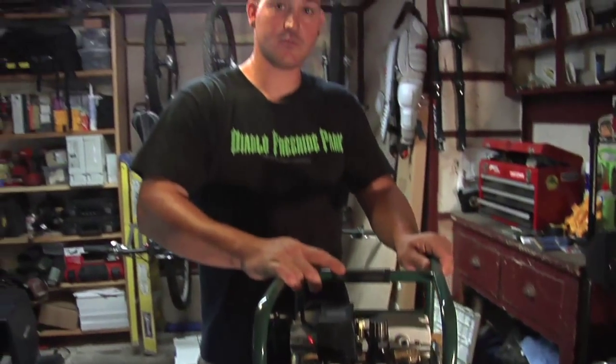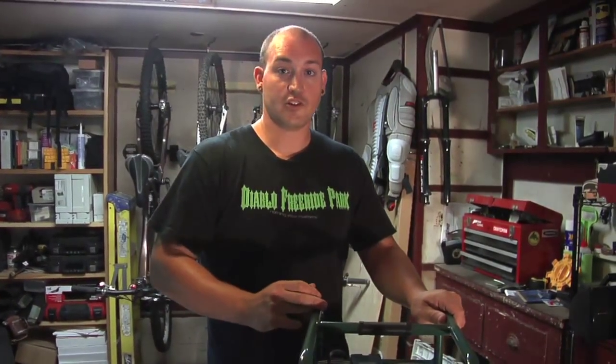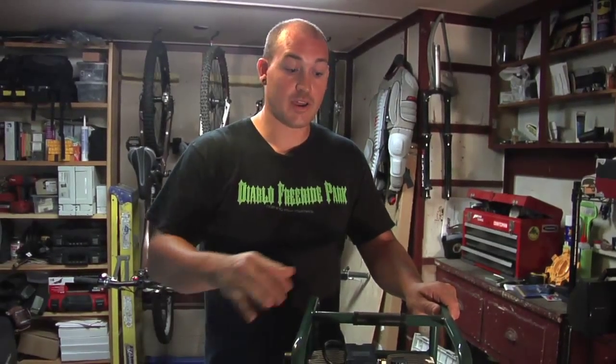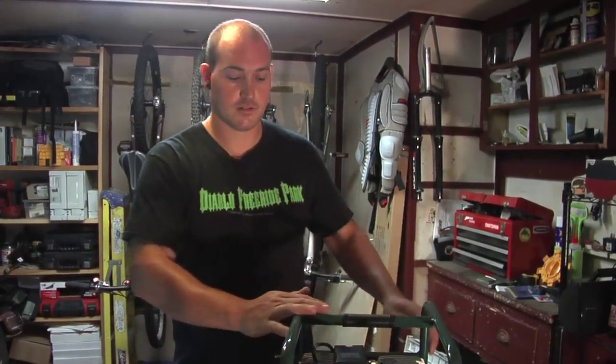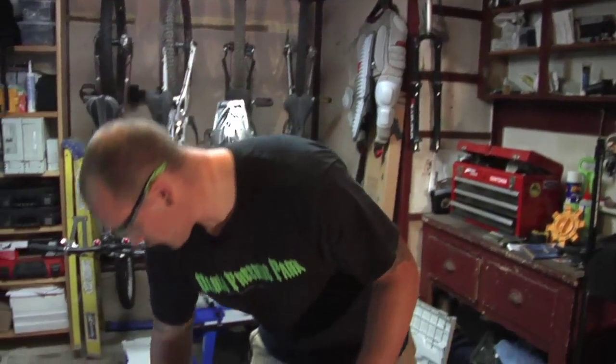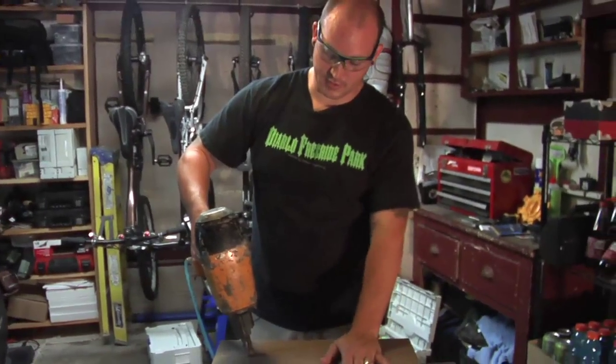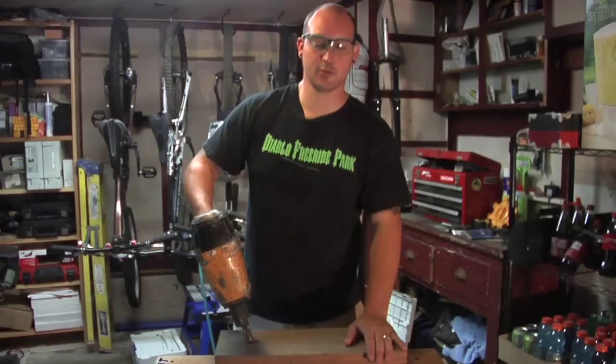Let's put it to some use. We're going to show you guys a couple of different applications. I'm going to use a framing gun, a couple of finish guns, and we're going to fire it away and see how it performs. First, we'll bring it fully up to pressure and try it out with our framing gun to see how many shots it handles and how well it drives.